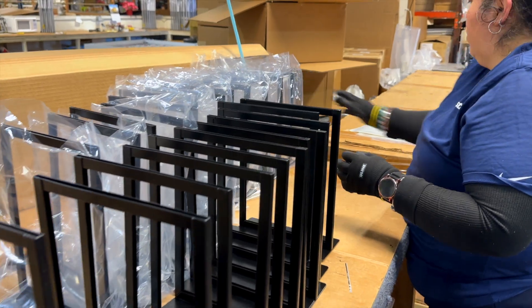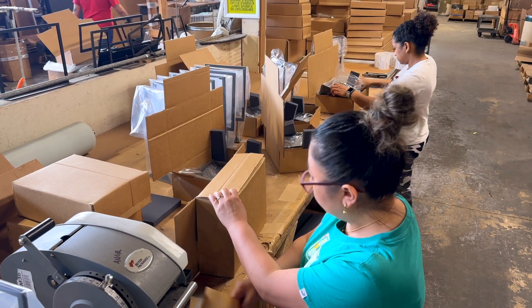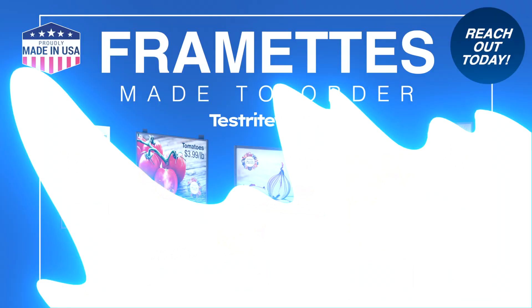Framettes are the cost-efficient frame choice that can be manufactured in bulk, powder-coated in your color, and ideal for retail rollouts. We can pack out, kit, and dropship in quantity. Reach out to us today.